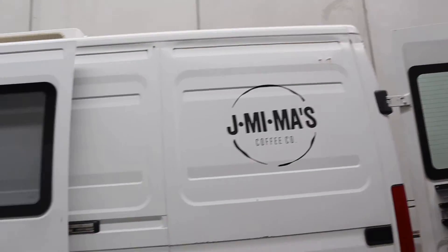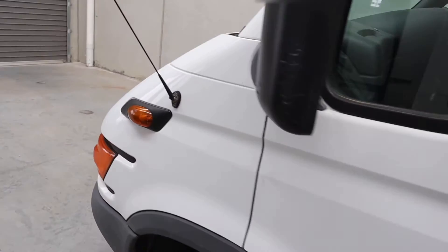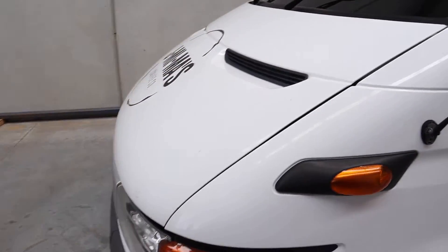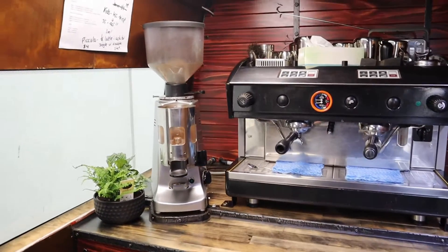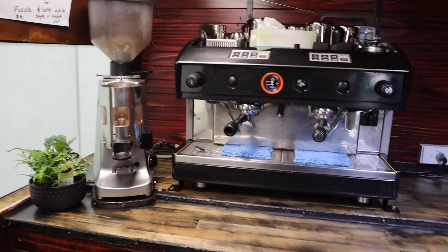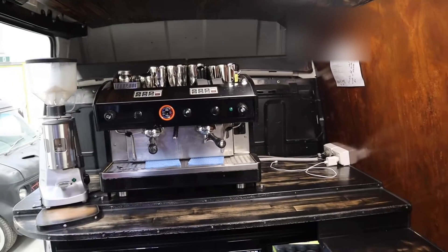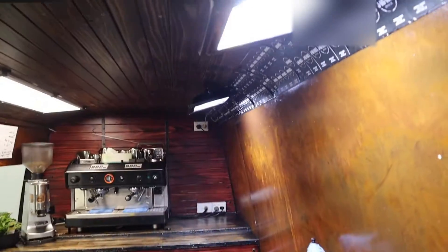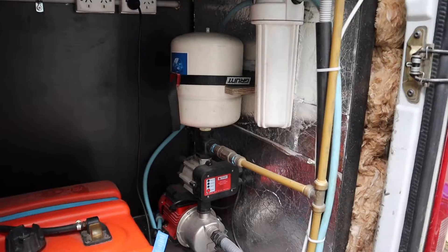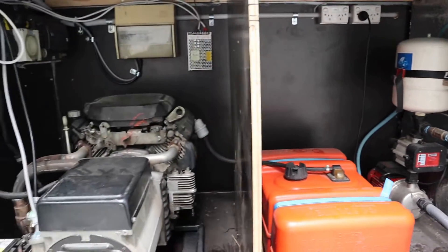What we have here is a 2002 Iveco Daily — long wheelbase, high roof, sporting a 2.9 litre — but let's go inside. This is a commercial two-group Astoria coffee machine, 800 watt coffee grinder. Not only do we have that, we have two of them. We have a three-door underbench fridge.